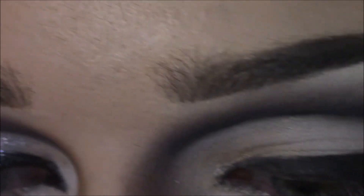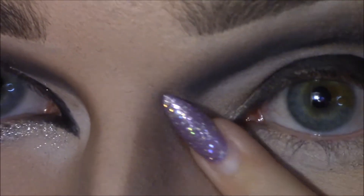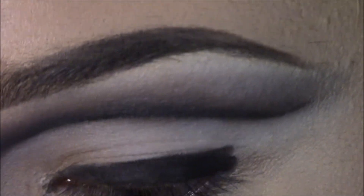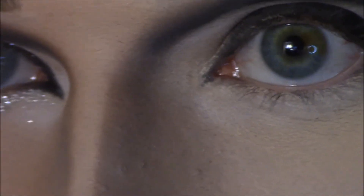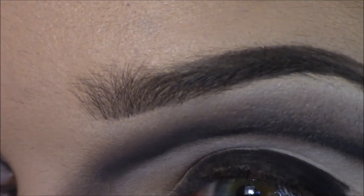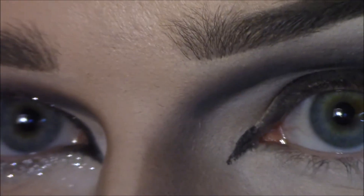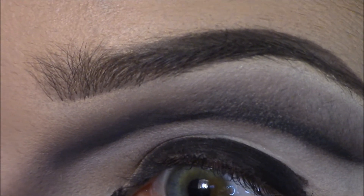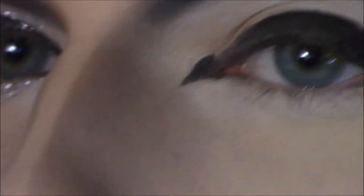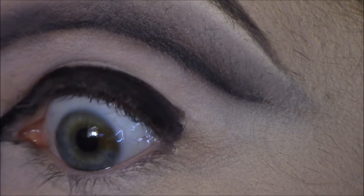Now we're going to take the Kat Von D Tattoo Liner and draw that magic that Pearl has. I have an eye poker problem — you look into the viewfinder and forget which eye is which. Here we go. Sorry, you can hear my dad cooking in the kitchen, but you know, girls gotta eat and dad's gotta cook because someone's doing makeup.